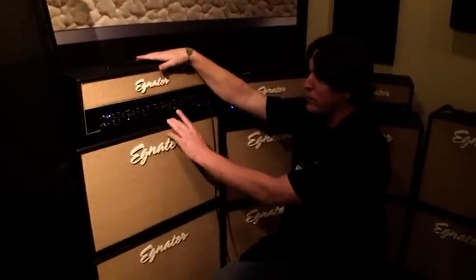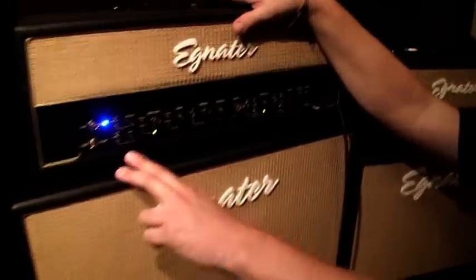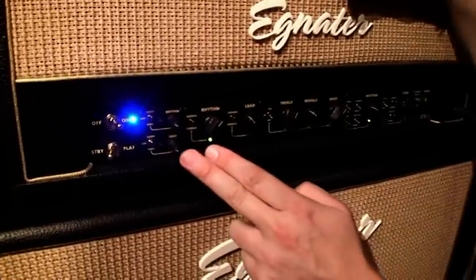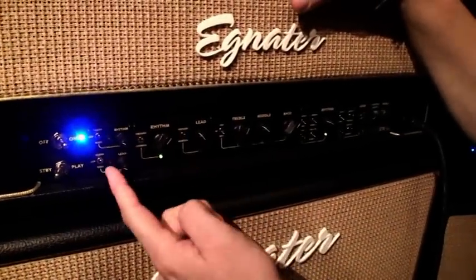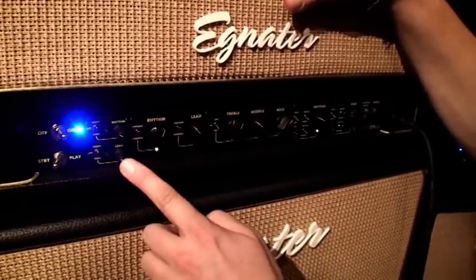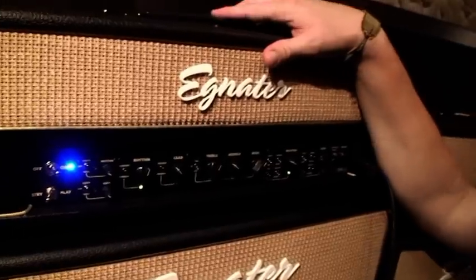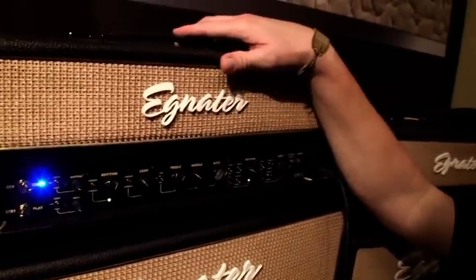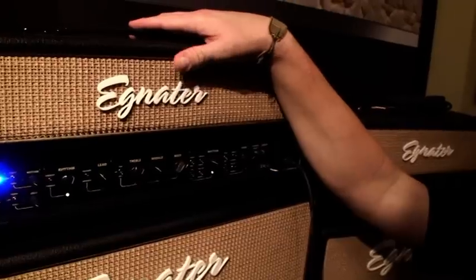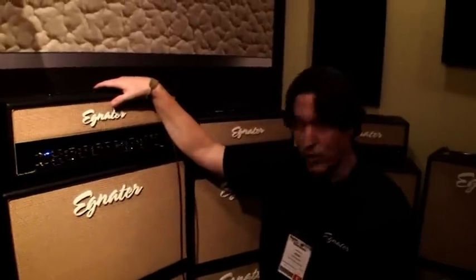We have the same mid-cut in all these features. However, this guy has a switchable boost. If it's in the clean section, you're simply switching volume pots — this becomes your volume versus that. If you're in the gain section, you still switch to this volume, but you add extra gain. It's kind of like putting an overdrive pedal up front, and that's for either channel. If you're in the clean mode, you get that gritty sort of push, and if you're in overdrive, you get a nice sustaining sort of lead tone.